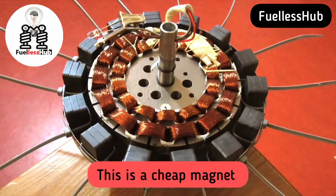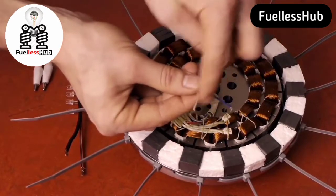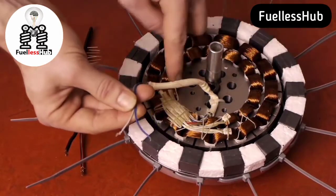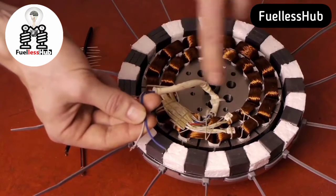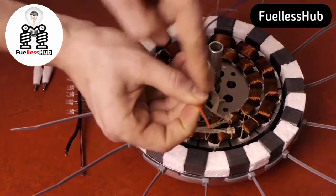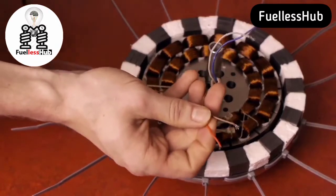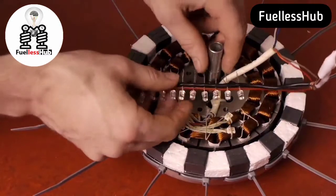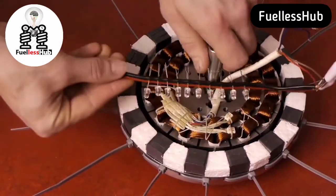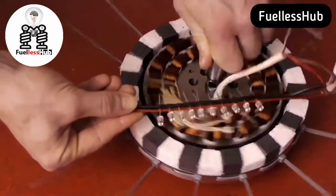First, we used cheap magnets just to see if this weird stator would work at all. We have four wires — the two for the inner coils we don't use. Be sure that these ends don't touch, as that will be like having a strong magnetic brake on your generator. The two wires coming from the large coils will deliver AC, alternating current. Turning the generator slowly is already enough to light some LEDs. But be careful, because turning it any faster will kill the LEDs.